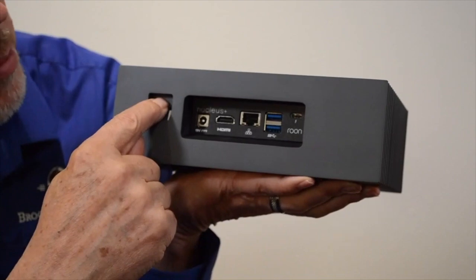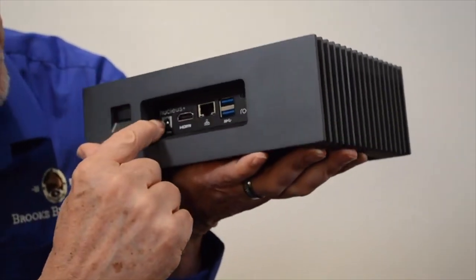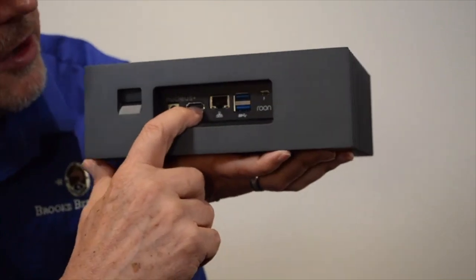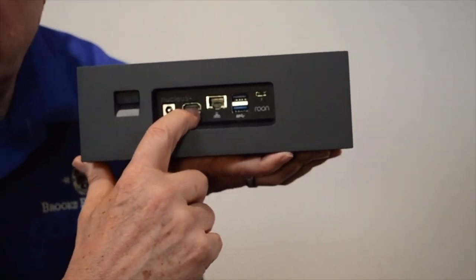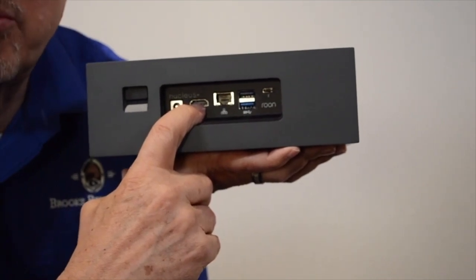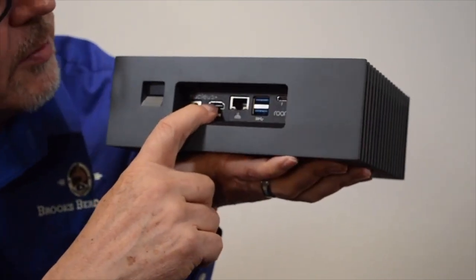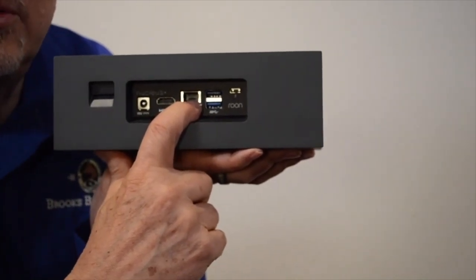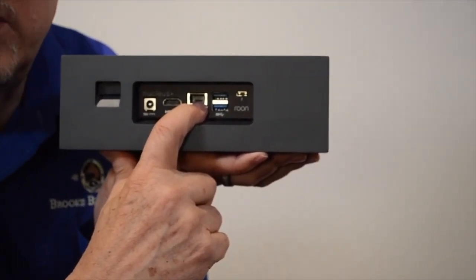Looking at the back here, here's the power button and the power connection. There's an HDMI port — but this is not an HDMI port for video. It only gives sound out, and you'd use this if you have a surround sound processor you want to stream to. This is the connection for network. This is not a wireless device; it uses a wired network connection and needs that bandwidth.